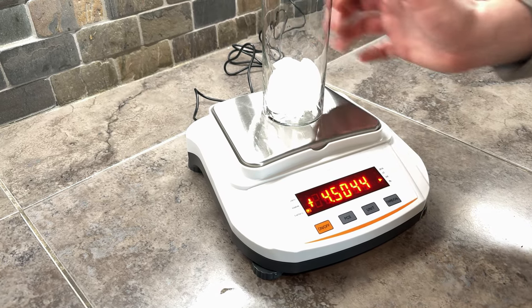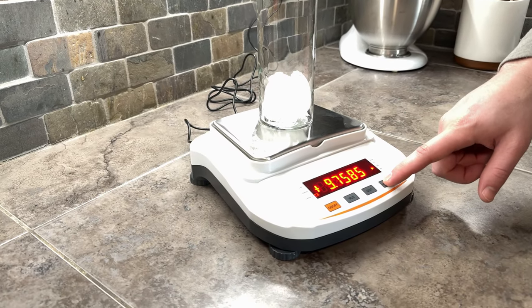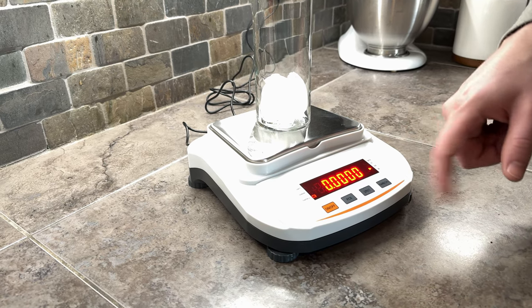I'm going to put the glass on, and I want this to actually read zero even though it's glass plus ice. So I'm going to hit tare, which is going to zero it again.